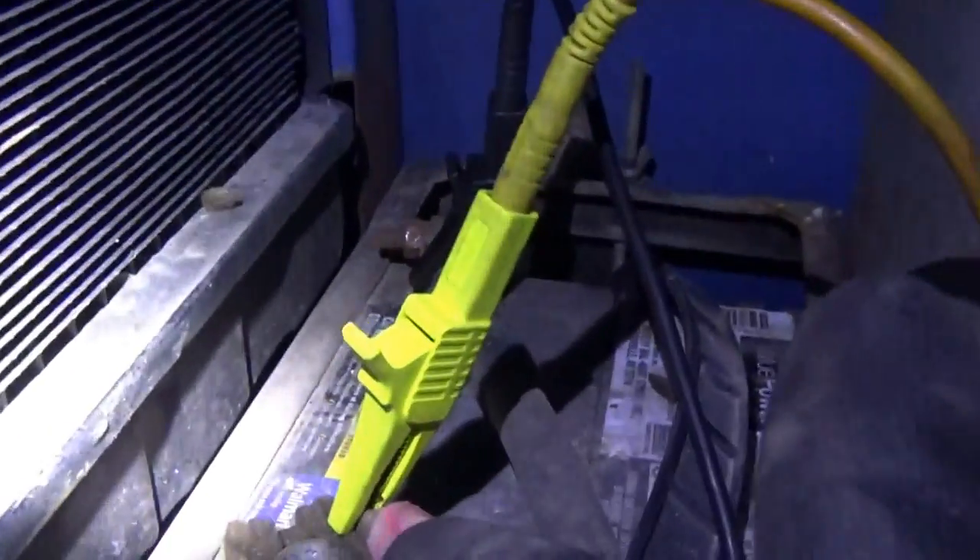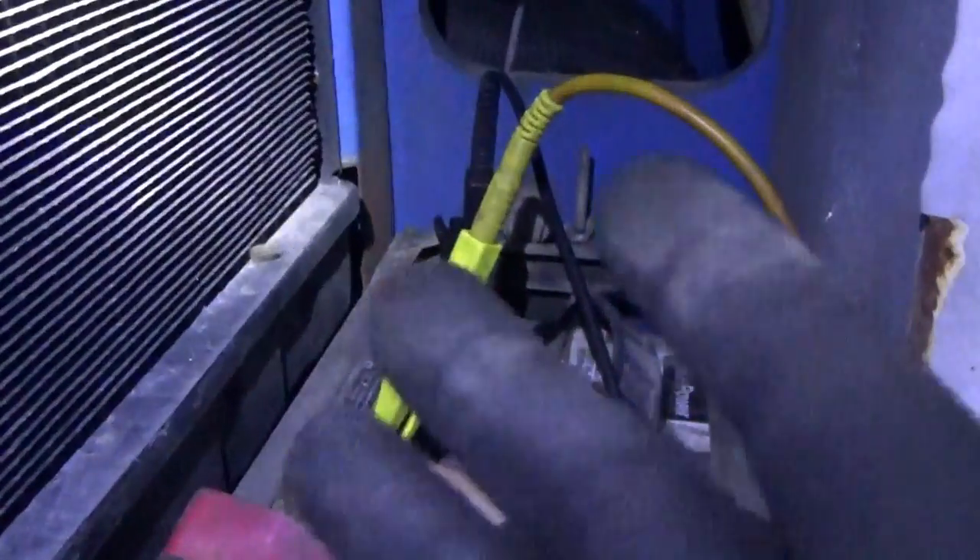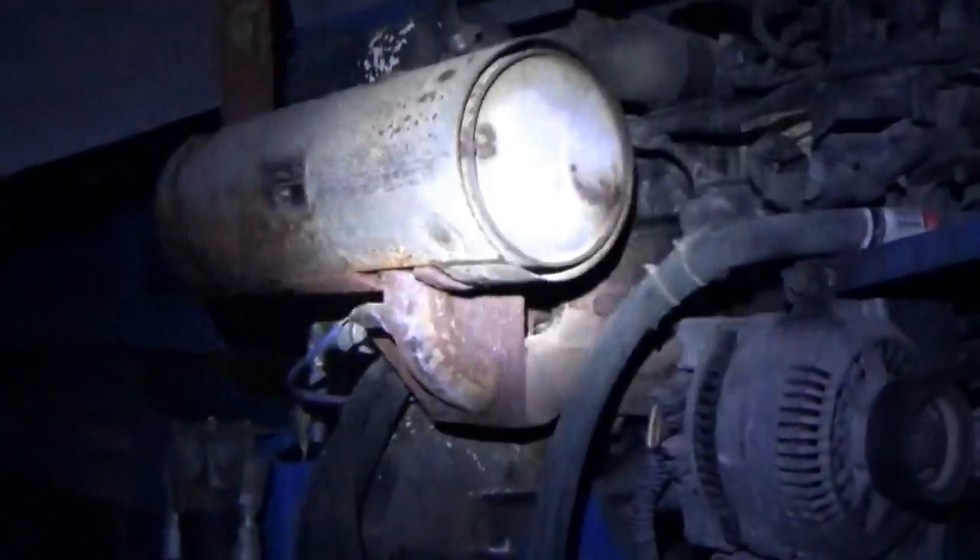My game plan is: A — fix this crappy connection; B — try to start it and see if it changes anything; and C — get the NOCO on here and see if a NOCO can start this boom lift.